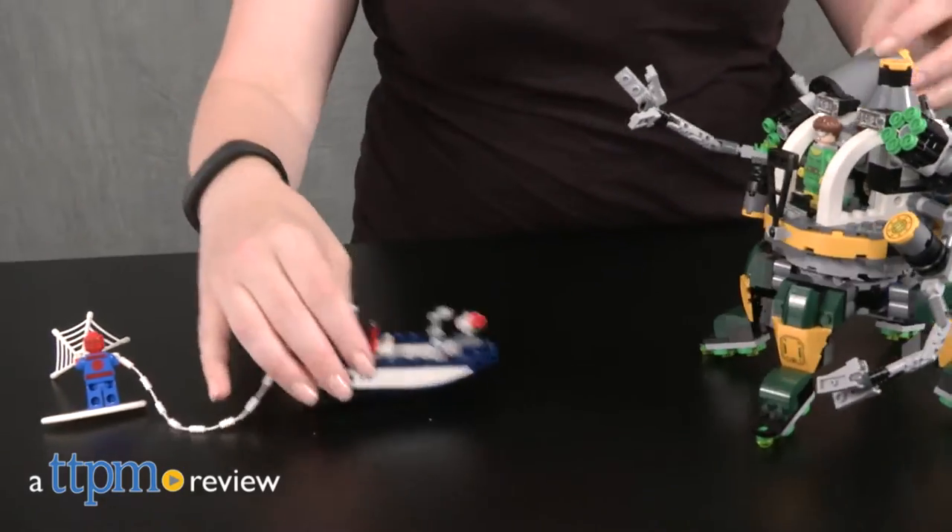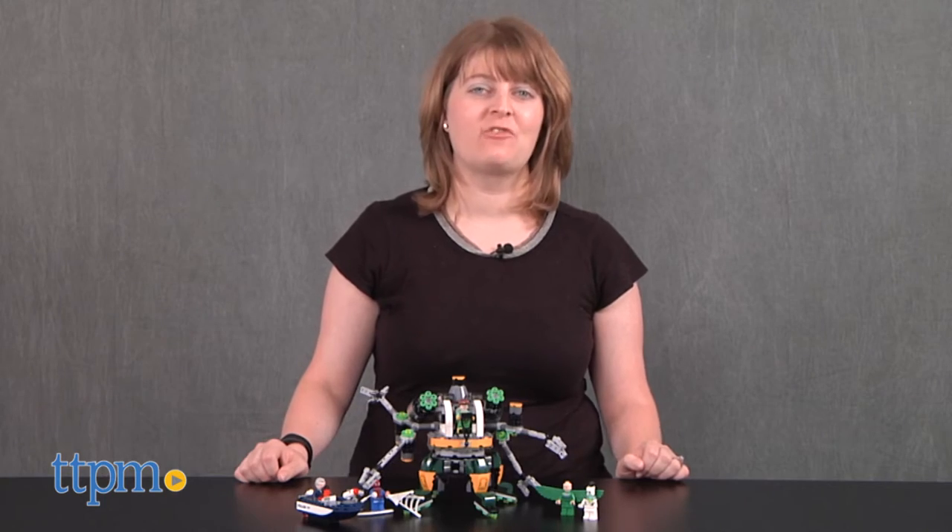Doc Ock has taken evil to the water. Hi, I'm Laurie from TTPM, here with the Lego Marvel Super Heroes Spider-Man Doc Ock's Tentacle Trap construction set from Lego.